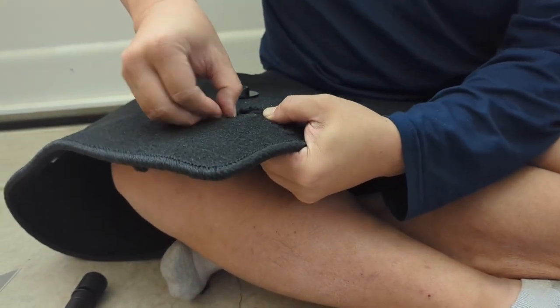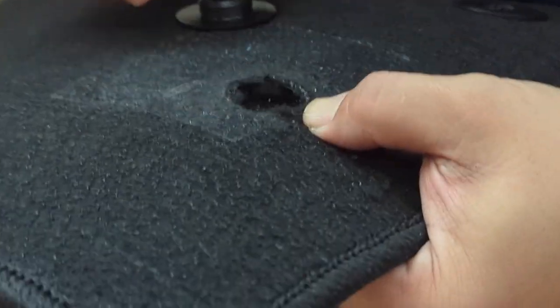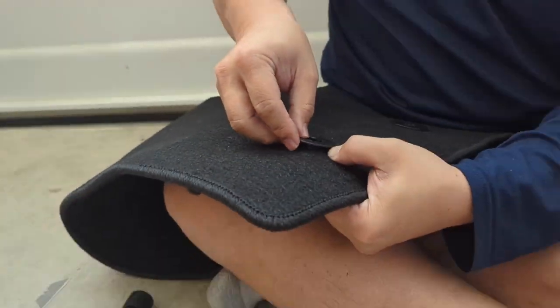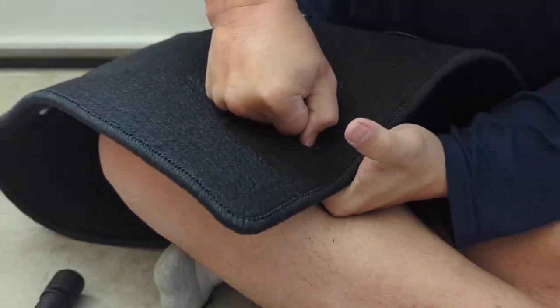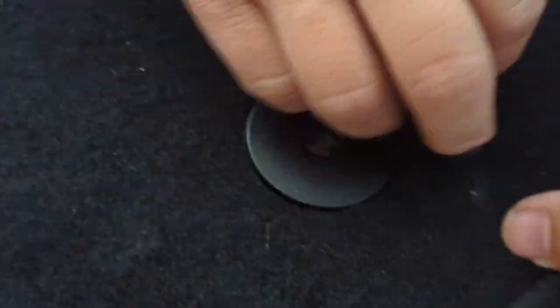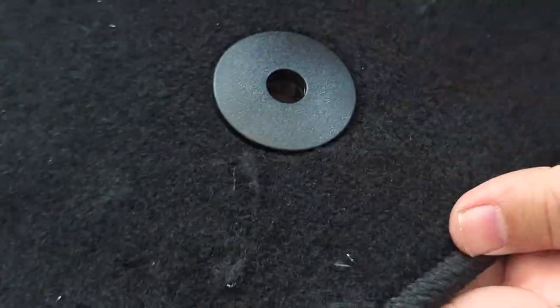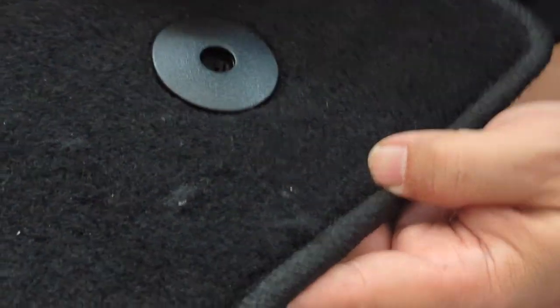Once you have that done, just take the bottom piece and clip it on. And there you have it — we'll need to clean off the excess here and then we'll do the installation.